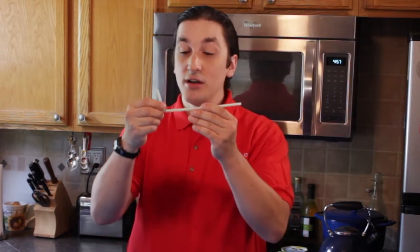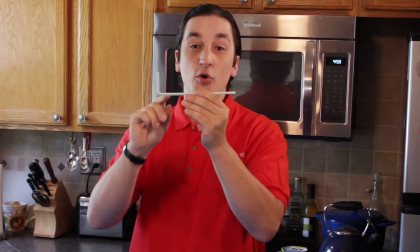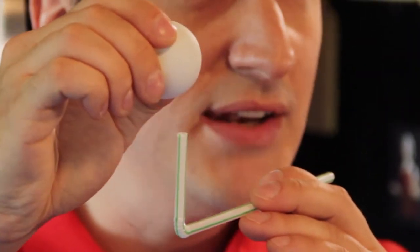Now first thing you're going to need to do is take your straw and bend it. Make sure it's up at a 90 degree angle like that so you get the best airflow possible. Second, you're going to take your ping-pong ball and place it just over the top of the bended part of the straw.